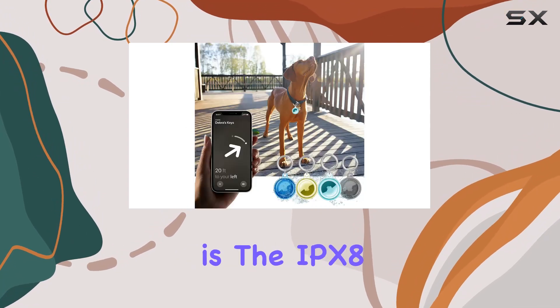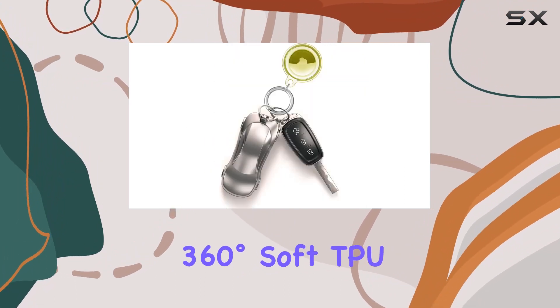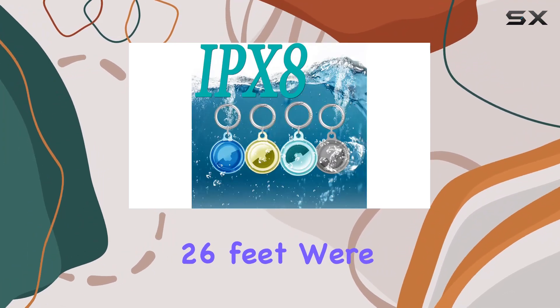The standout feature here is the IPX8 waterproof rating. This case boasts 360-degree soft TPU all-inclusive protection, making it not only shockproof but also capable of submersion up to 6 meters — 26 feet.